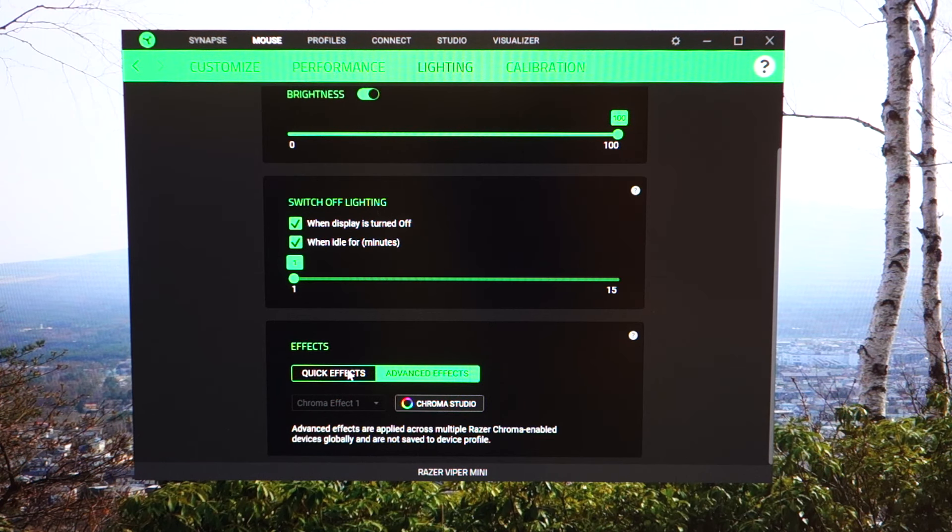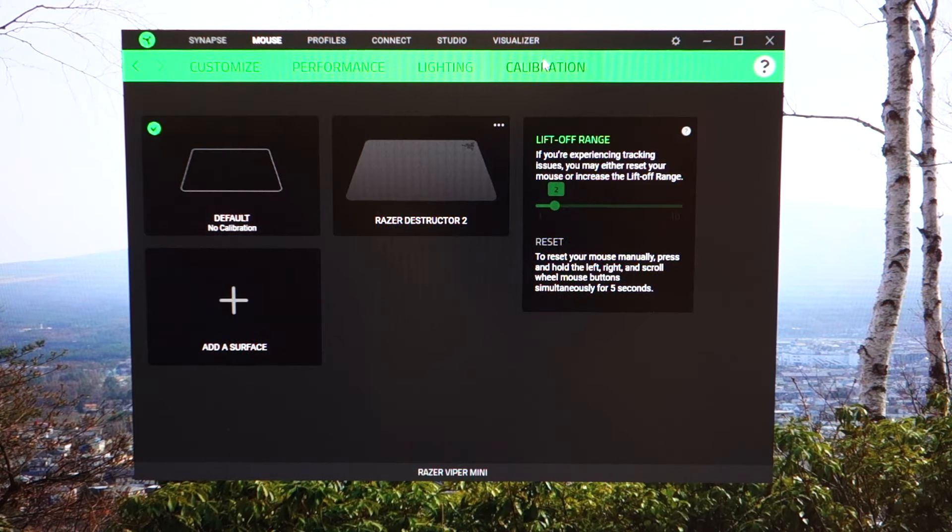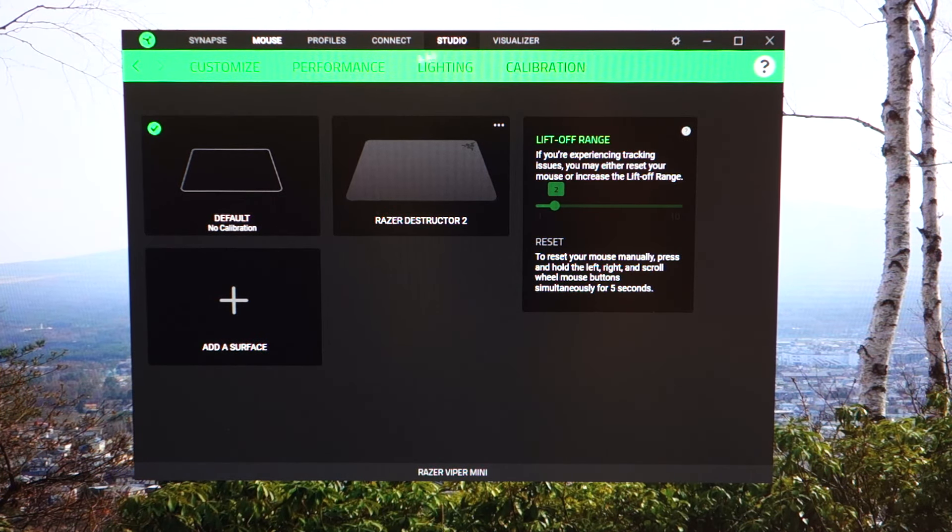For RGB effects I normally have it on spectrum cycling quick effects, but you can enable advanced effects via Chroma Studio and customize to your heart's content. In terms of calibration, by default you can't adjust the lift-off distance, but if you add a surface profile — for example a Razer Destructor 2 — you can enable and customize the LOD. I found values of 2 to 3 worked well, but since the mouse was going AWOL on a different mat, I went back to the default with no calibration.